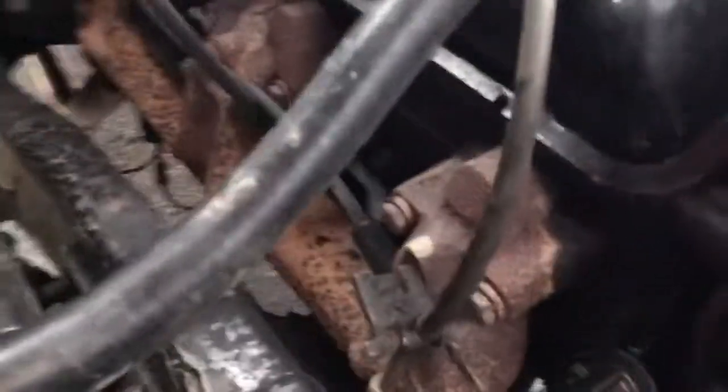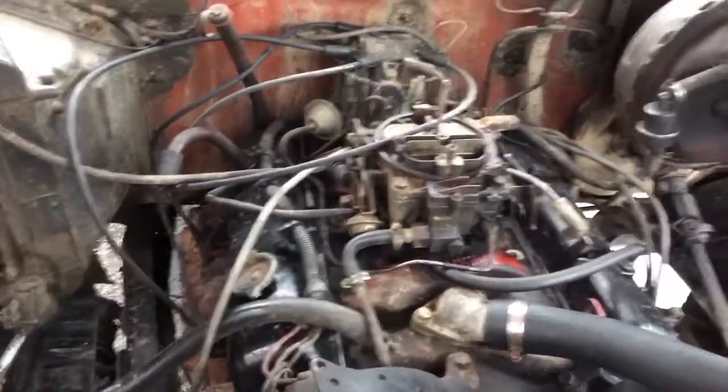I thought there were going to be four different sizes but I guess not — there's only two different sizes, two longer ones and two shorter ones. I've already got one side done. Here's the other side: one, two, three, and four — all those are wired up. Now I'm going to go ahead and do the other side.